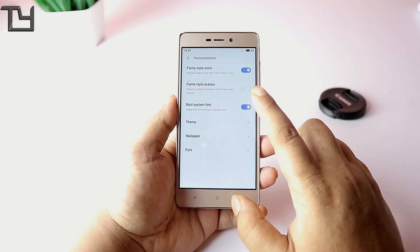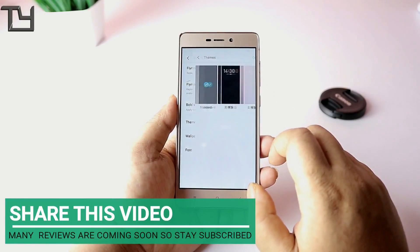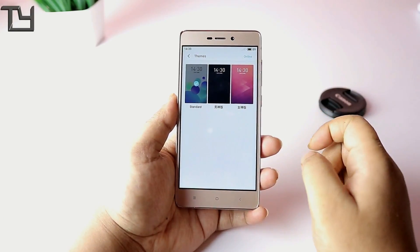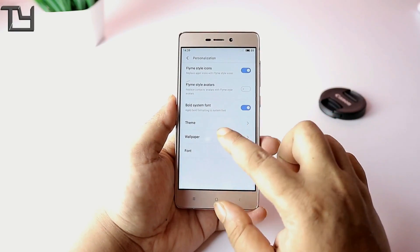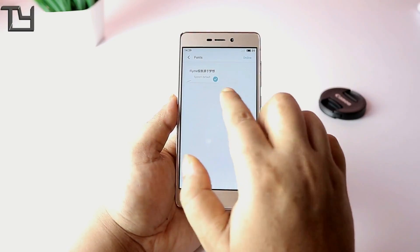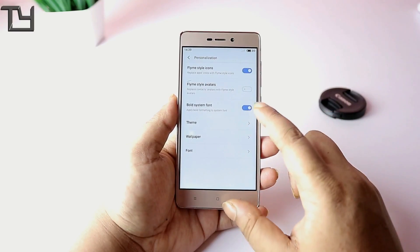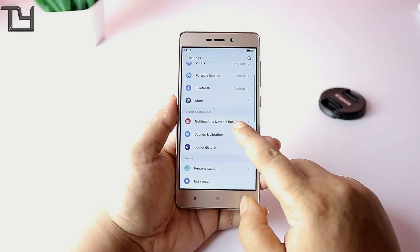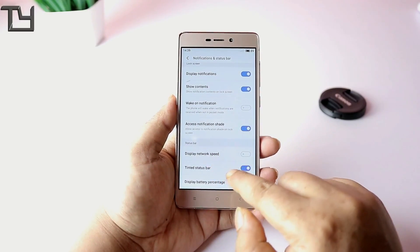There is a display and brightness section with a few basic options. For personalization, only basic things are available. There are some Chinese language fonts I don't understand — if you do, let me know in the comments. Many settings are in Chinese, and there is an option to download fonts online, but you have to log into a Meizu account, which I haven't done.